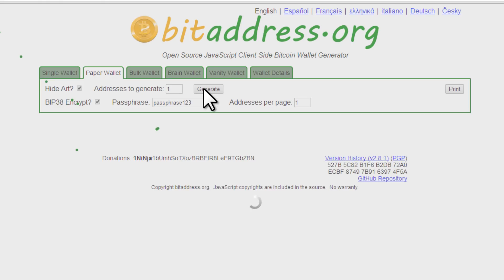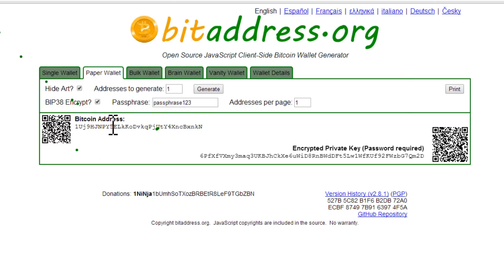Click on Generate. That's going to generate the wallet for us. And here it is — this is our Bitcoin paper wallet. Here's our Bitcoin address, and here's our encrypted Bitcoin private key.